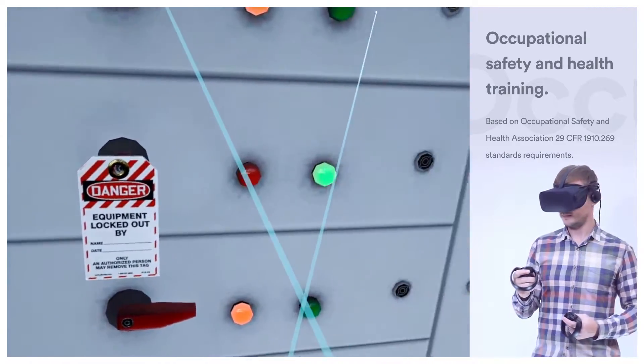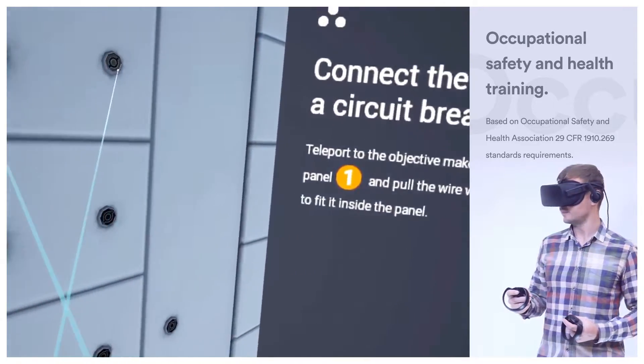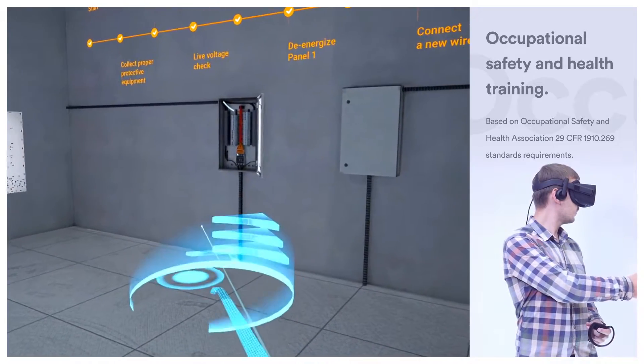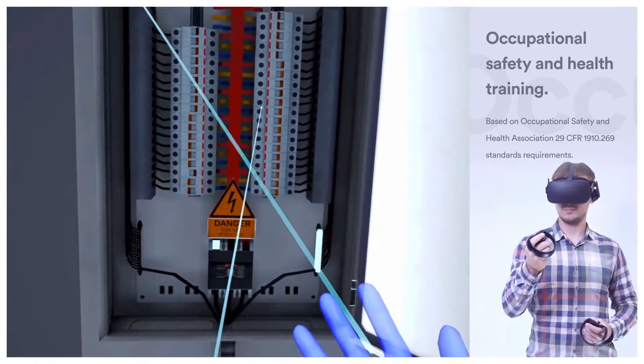Now you are ready to connect a new wire into the existing circuit breaker panel. Teleport to the objective marker near the circuit breaker panel 1, and pull the wire with your hands towards yourself to fit it inside the panel.